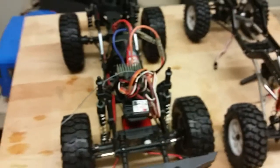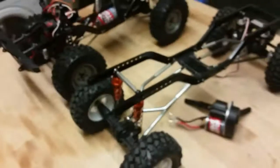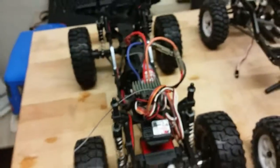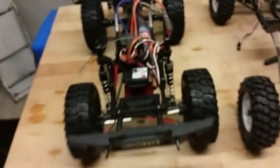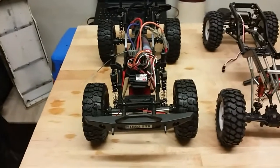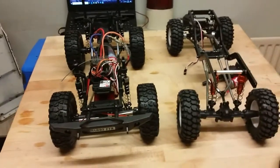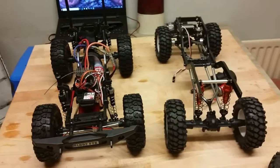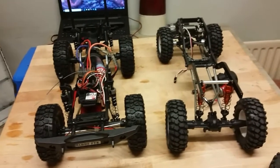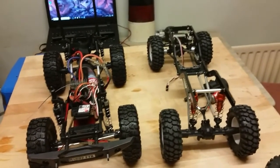So there it is guys — the FTX Outback version 2, a quick comparison to version 1. Not a ton of changes, but it still looks like a better rig overall, and that's what you want when they upgrade to version 2, 3, and so on — noticeable changes, not just little tweaks. Thanks very much for watching, please comment, like, subscribe, and stay tuned for more upcoming videos. See ya!